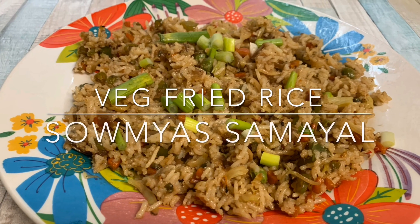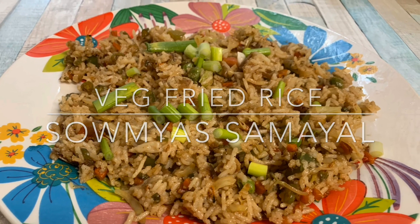Hi Friends! Welcome to Samayas Samayal. Today, let's take a look at the veg fried rice.